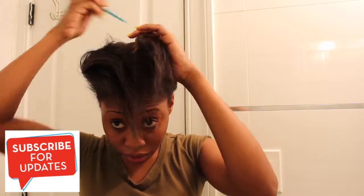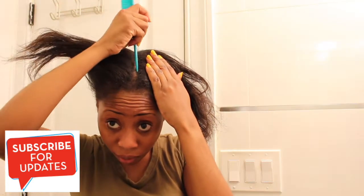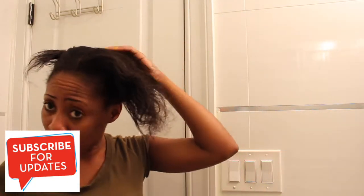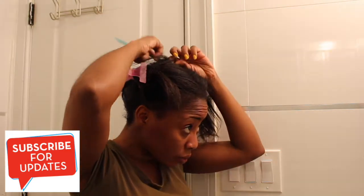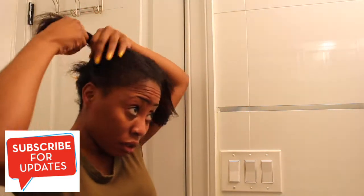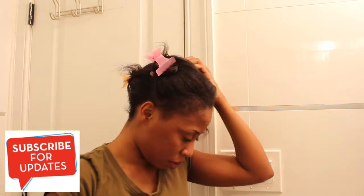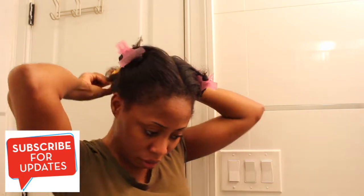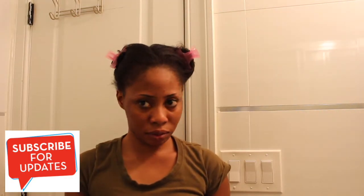I want you guys to know that I'm still new to this. Before, I used to go to the salon for everything, so I'm just trying to do my hair myself. It's only been two months of not using any relaxer, so my transition is still new. I really respect people who do their hair themselves — it's so stressful!